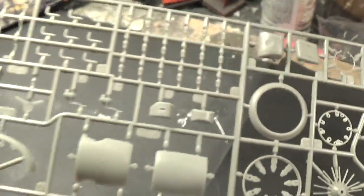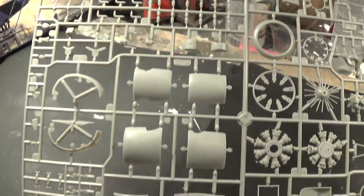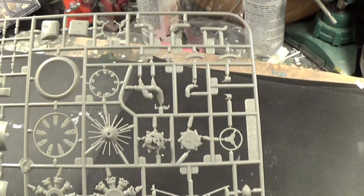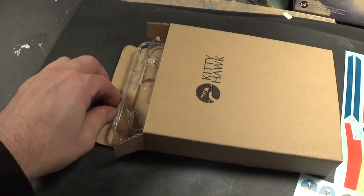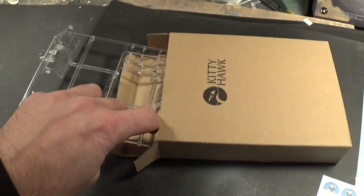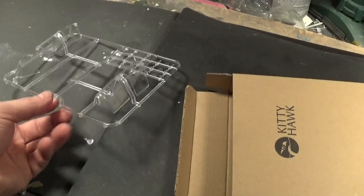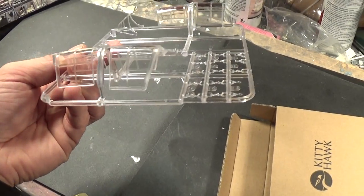One thing about this kit — you do not get any figures, that's one thing I noticed while looking at the kit. Also, you get a little box here which contains the clear parts, and they do come poly-bagged. I must say they are very, very sharp and crystal clear.